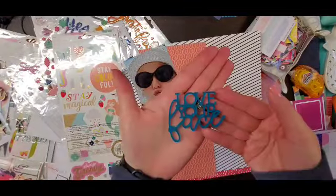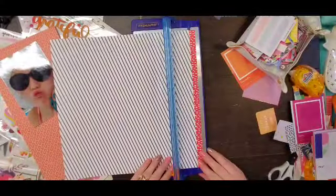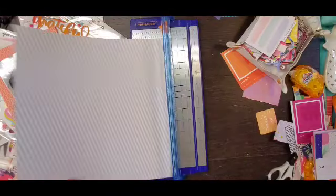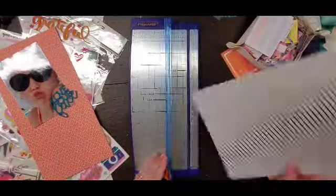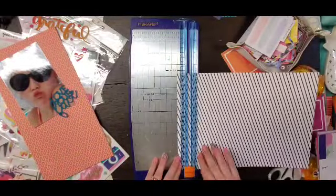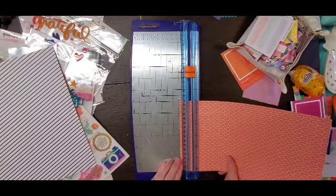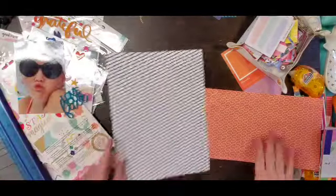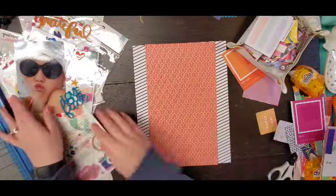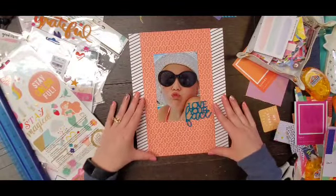Hey everyone, it's Crystal with Pineapple Papers and I am doing a 'How to Kill a Kit with Style' layout. I'm doing a fun close-up photo of my daughter in Mexico, and I have this amazing piece of acrylic from Color Cast Designs that says 'Love Your Face.' I just knew I had to use it on this photo because it's so cute, so I'm using a couple of the papers from my kit.